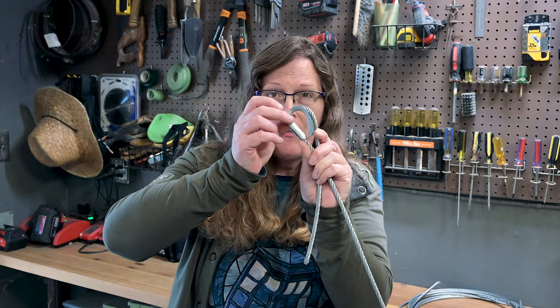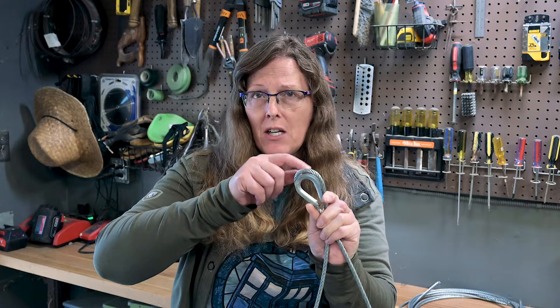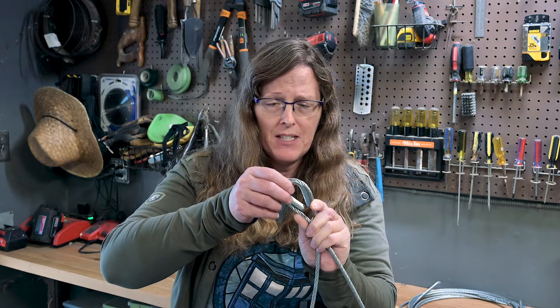If you use an undersized thimble, then you're going to stress out that joint and potentially cause failure, kinking, birdcaging, or other stress.